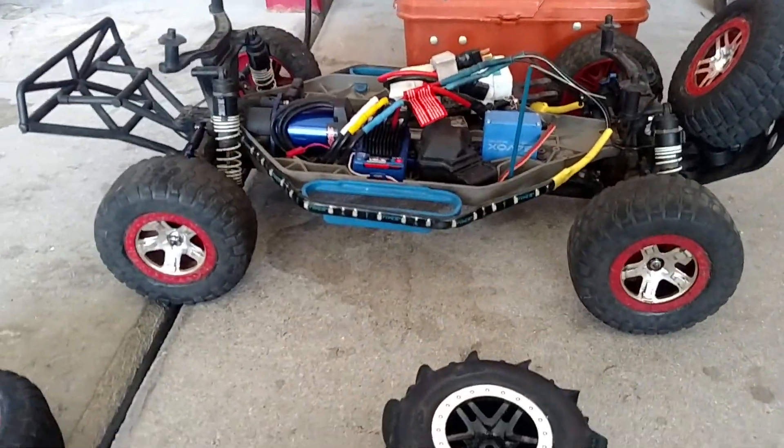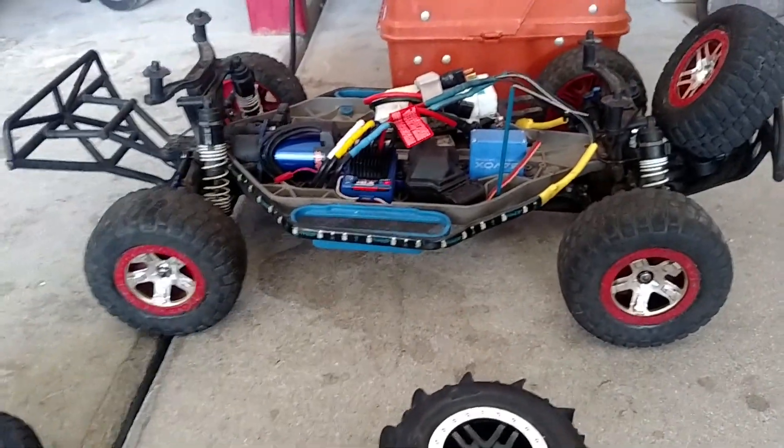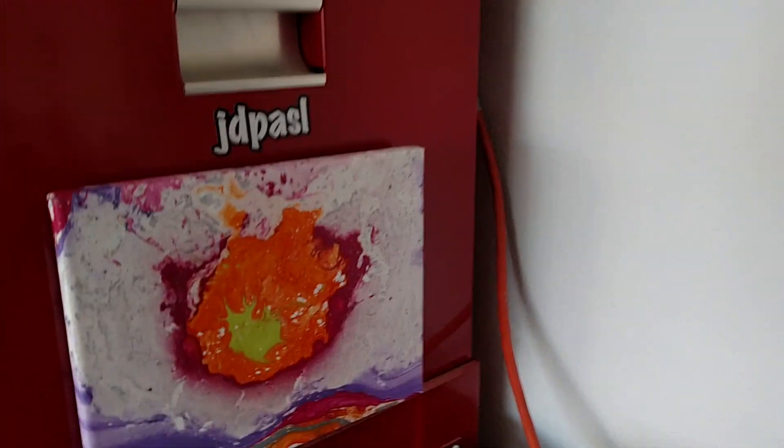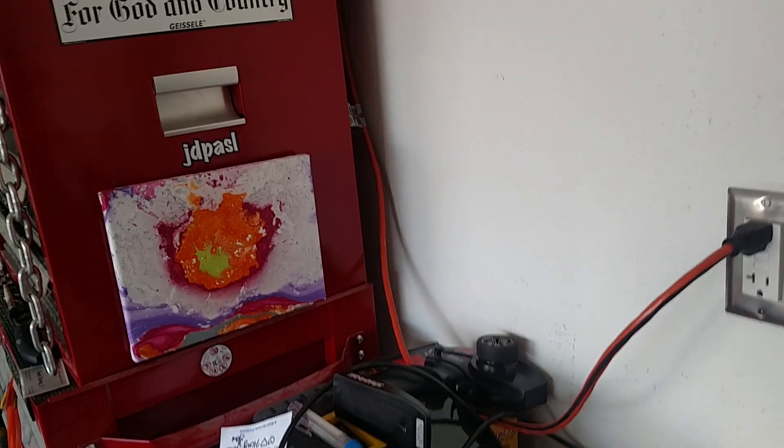Anybody got any of those old Traxxas tires just sitting around that they want to get rid of, let me know — I'll pick them up for a couple bucks. To my whole RC family, hope you're all having a beautiful day. We'll catch you on the next one. Thanks for watching — smash that bell button, hit the like too. Appreciate it, later!